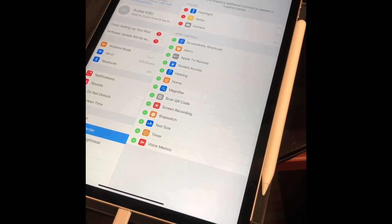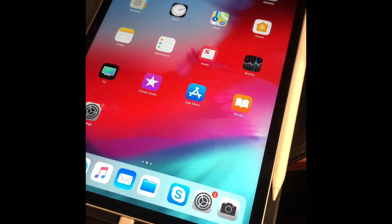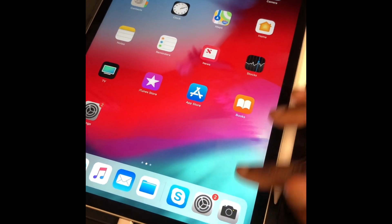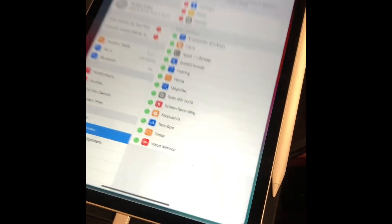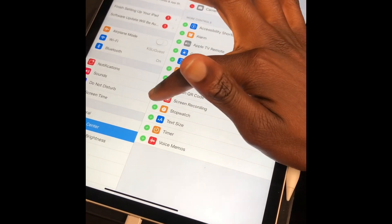I wasn't able to find the video I was looking for when I couldn't figure out how to put screen recording on this new iPad, so I'm going to make a video for you guys. You go into your Settings.